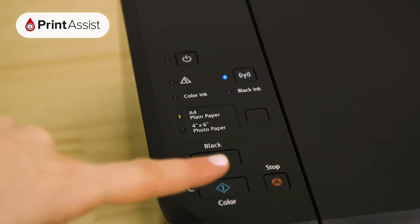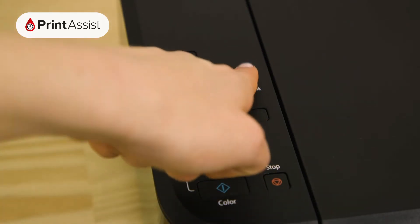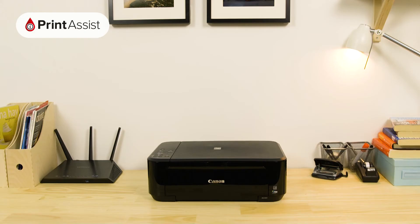In a previous step, you'll have made sure that your printer is set to Cableless Setup Mode, which is a temporary Wi-Fi network that the printer creates during the initial setup phase. In this step, we need to connect to that network so that we can upload your Wi-Fi details to it.